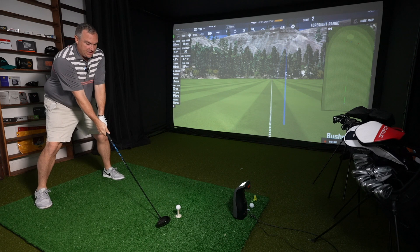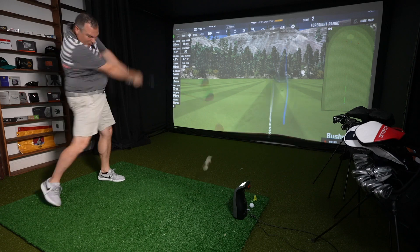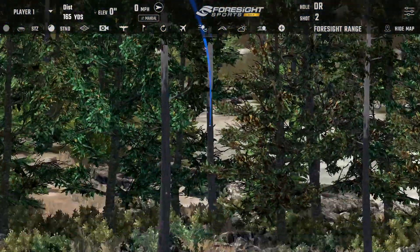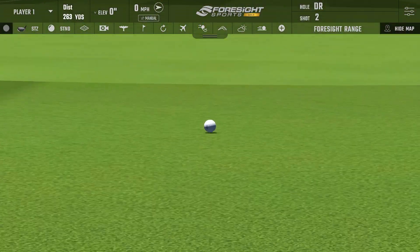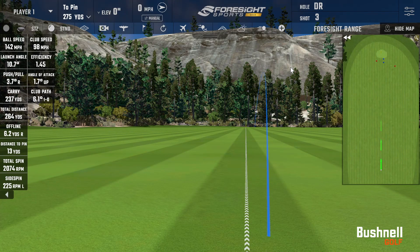Let's see if I can get the swing speed up a little bit on the next shot. Yeah, the trajectory we're getting with this club is really nice. Carry number a little bit better there — that flag is out there at 275. Club head speed 98 miles per hour, ball speed 142, carried 237, total 264. The spin number looks really good too at 2,074.